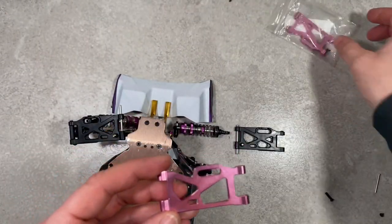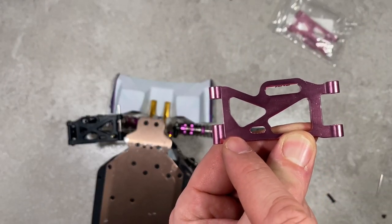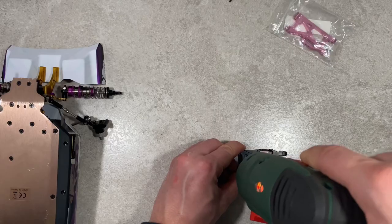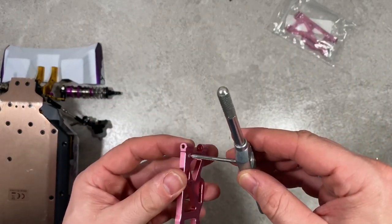Sadly, on the pink ones for the rear, we don't have holes from factory. So I need to make a hole and thread again. You only need to do this if you want to lower the car — if not, you don't need to do these steps.